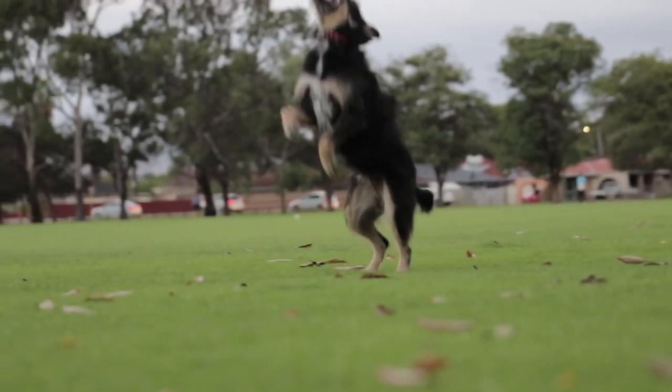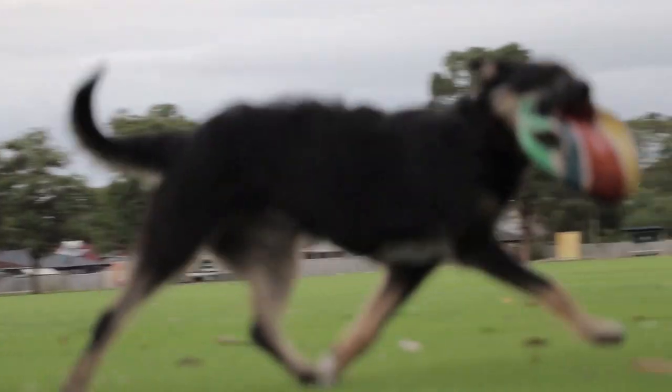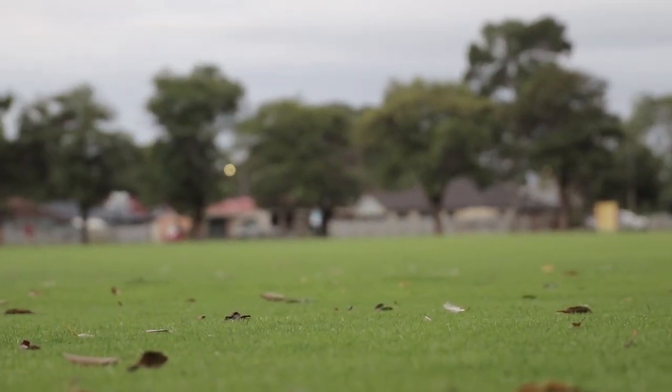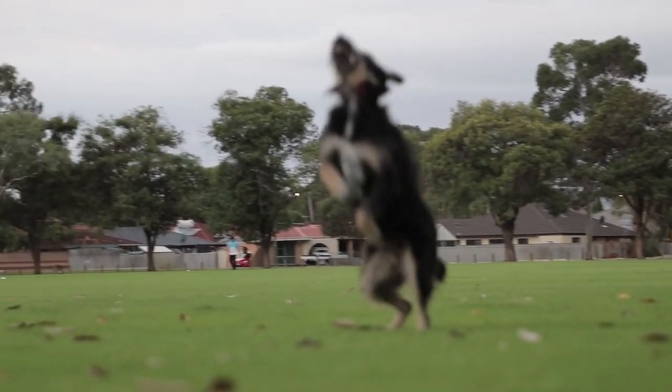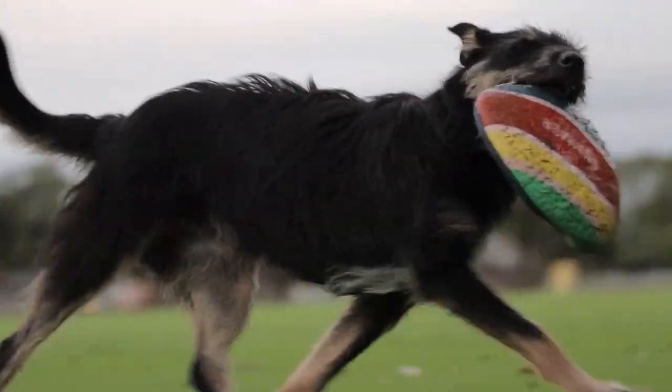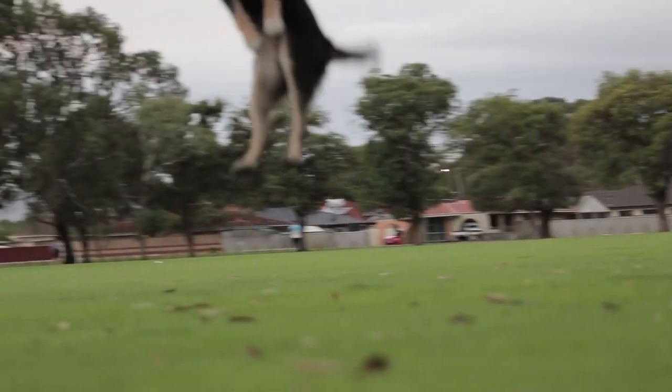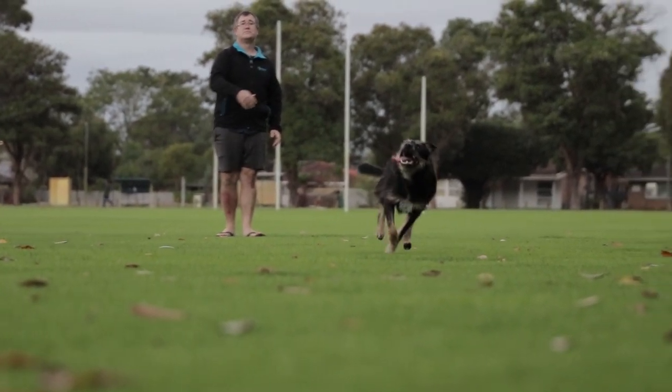To summarize, I think the Sigma 24-105's autofocus is absolutely amazing for its price tag. It performs really well both in video and photo. If you haven't already got a 24-105, consider Sigma's. In my opinion the Sigma Art series lenses are just so sharp and have really good autofocus too.